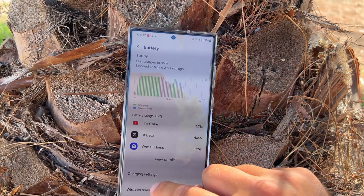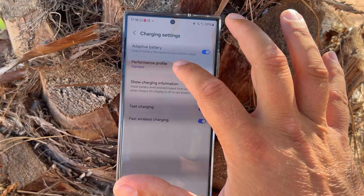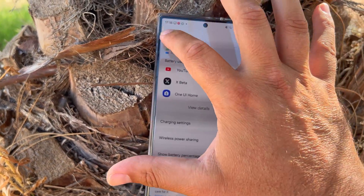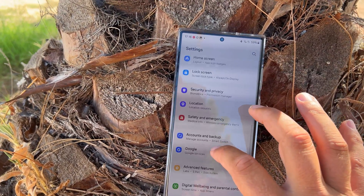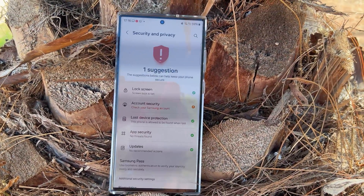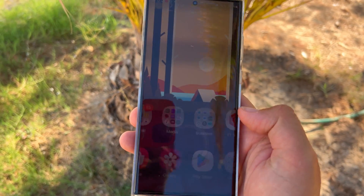The battery menu looks a bit different with a redesigned chart. In Charging Settings you have adaptive battery, performance profile options like standard or light mode. If you scroll down to Security & Privacy, there's a new security dashboard with suggestions on what you can do to improve your security.